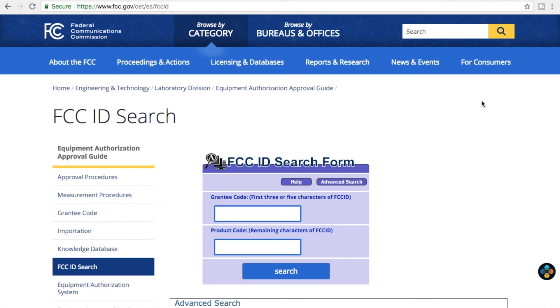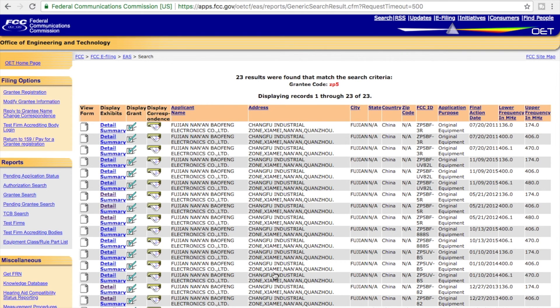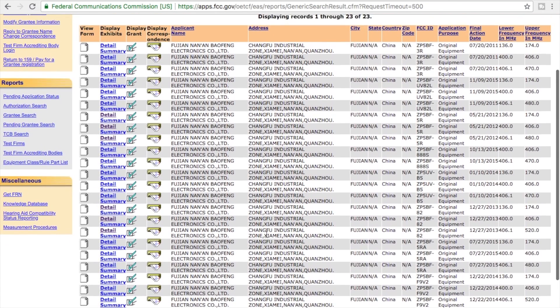Here we are on an FCC website that allows you to search for the IDs of different radios and what they've been granted. I'm going to pick ZP5, which is the grantee code for Baofeng or Pofeng. It seems that grants have been given to both of those company names, which is the same entity but under different branding. Going ahead and hitting search, this pulls back all grants given to Baofeng — and what you can see is that there are 23 different records here.